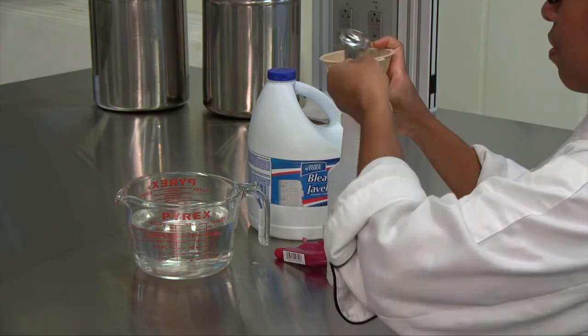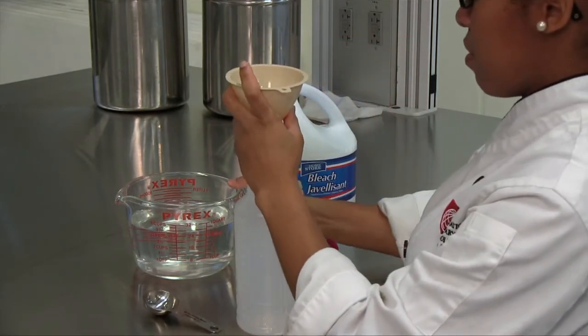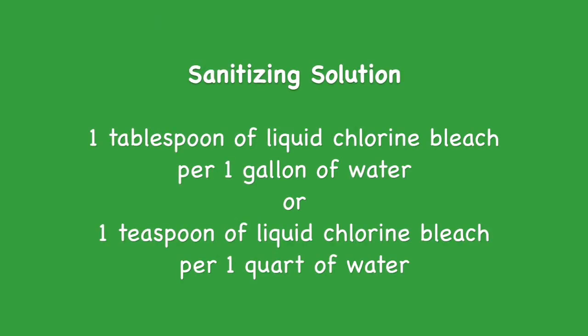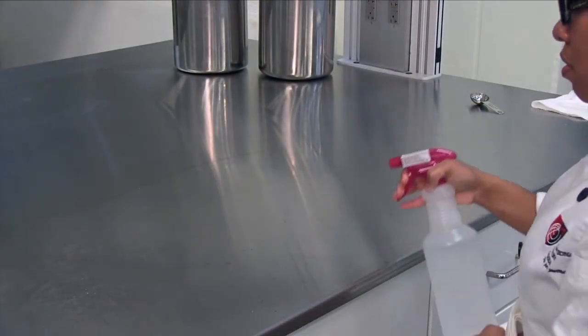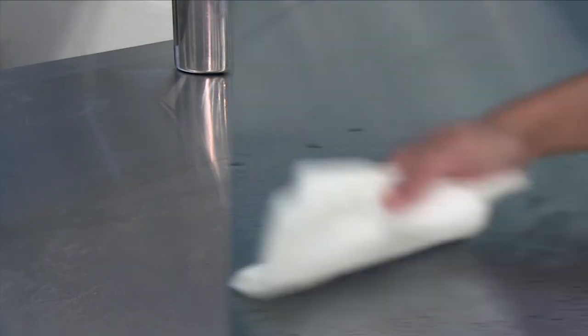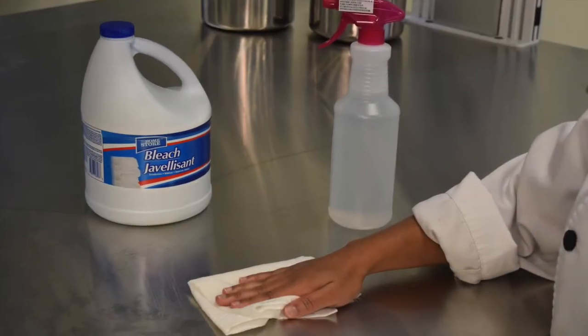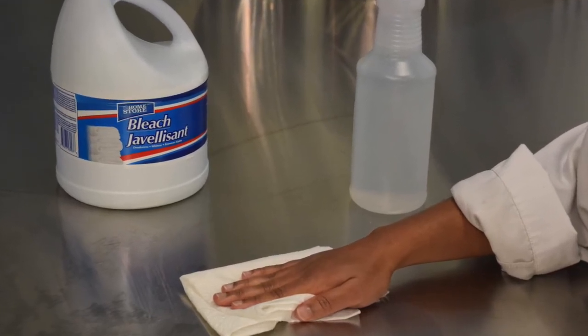Disinfect with chlorine bleach or sanitizing solution. Flood the surface with the bleach solution and allow it to stand for several minutes. Allow the surface to air dry or pat dry with fresh paper towels. Bleach solutions can lose their effectiveness over time, so discard unused portions after one week.